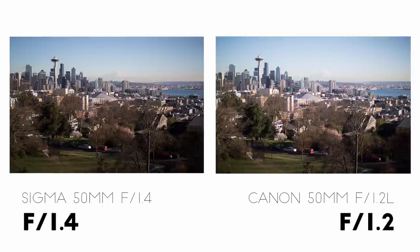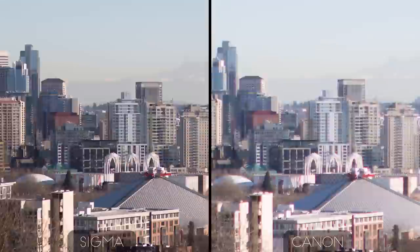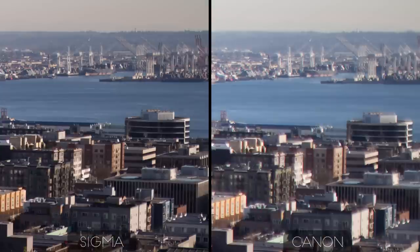Starting off with both lenses wide open, it's immediately obvious that the Sigma is sharper in the center of the frame. In high contrast areas, the Canon displays quite a bit of magenta fringing, especially along the top border of anything that is white in the image. A little further from the center, the same thing is true but a little more pronounced. And at the edge of the frame, the highlights on the Canon side look very smeary and soft overall.